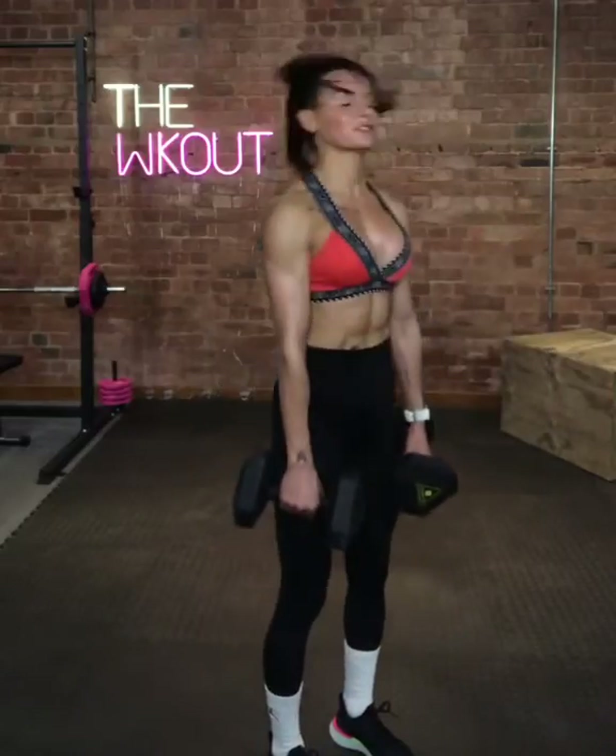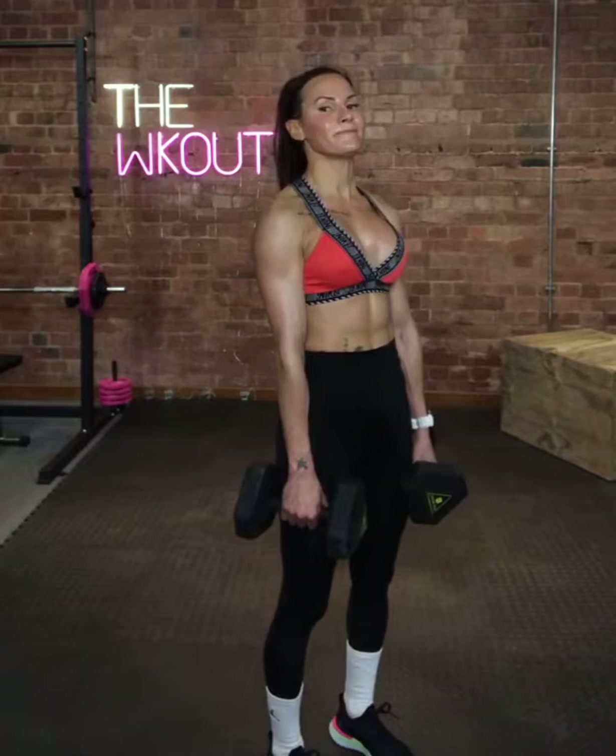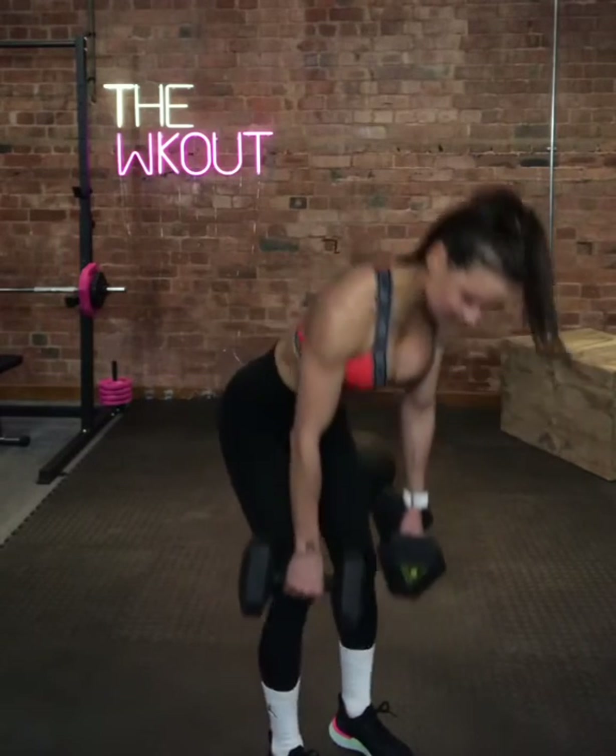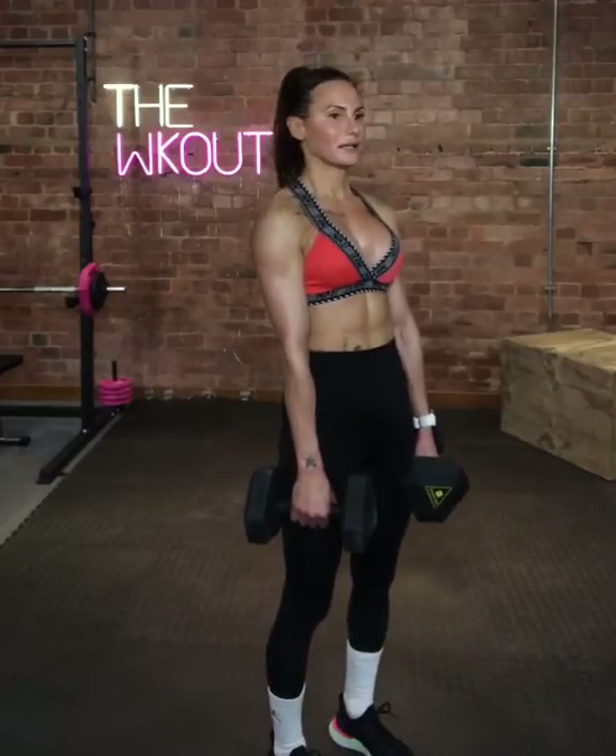Pull it back. Come on, 20 seconds. 10 seconds.